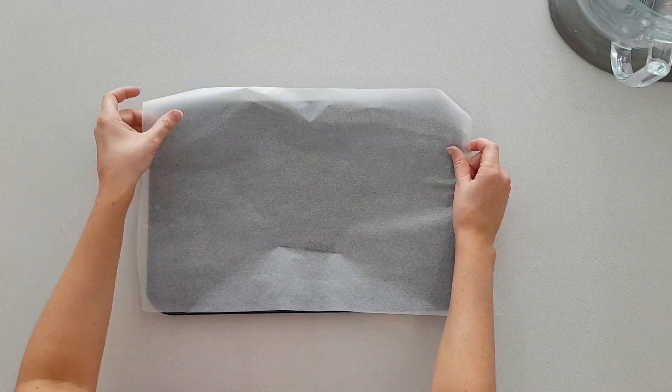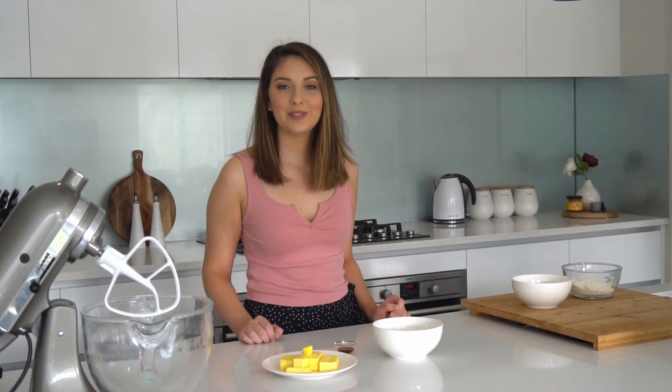My oven is preheating at 180 degrees Celsius. I've lightly greased a baking tray and lined it with some baking paper.